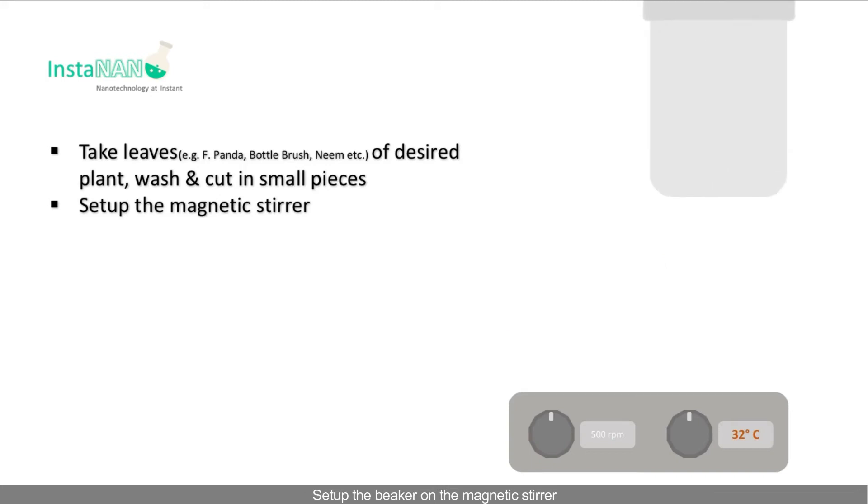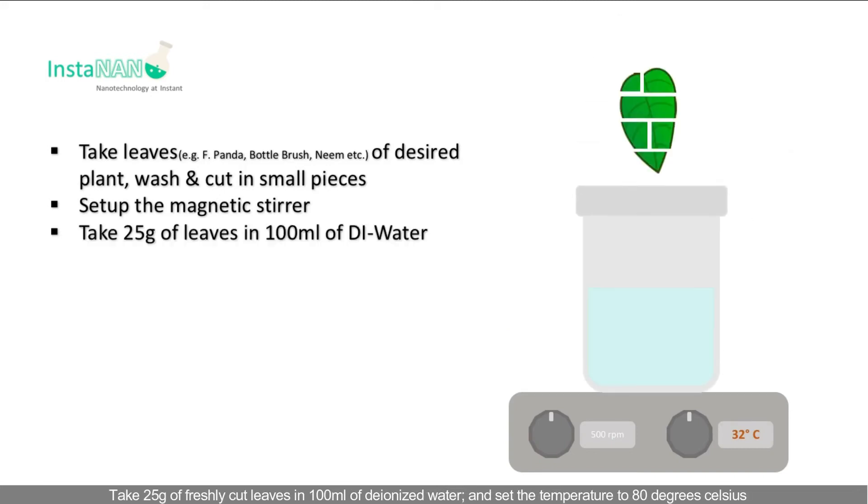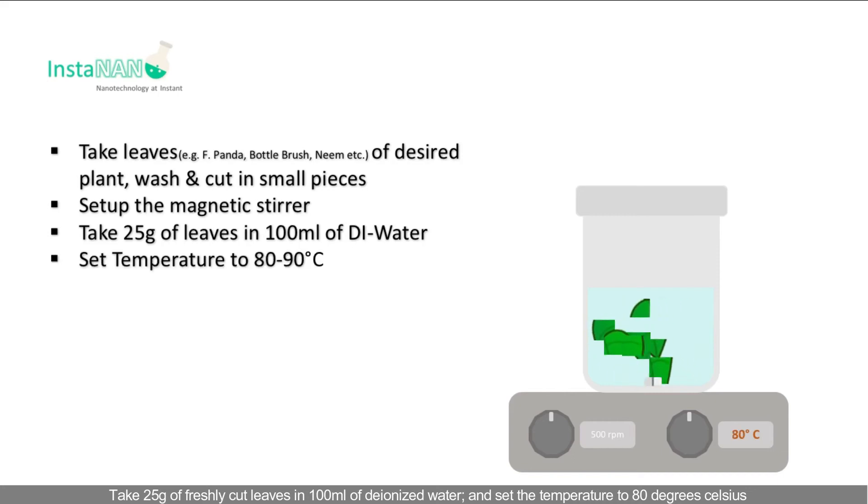Set up the beaker on the magnetic stirrer. Take 25 grams of freshly cut leaves in 100 ml of deionized water and set the temperature to 80 degrees Celsius.